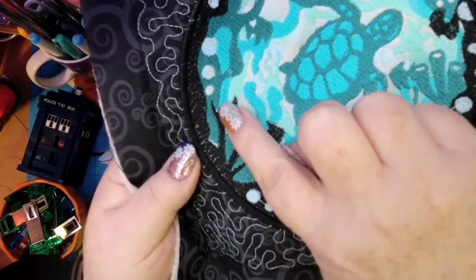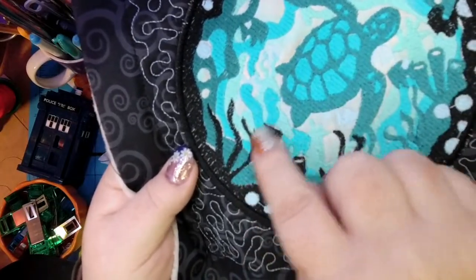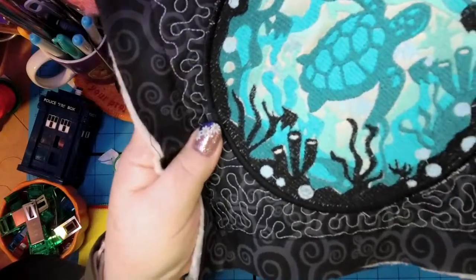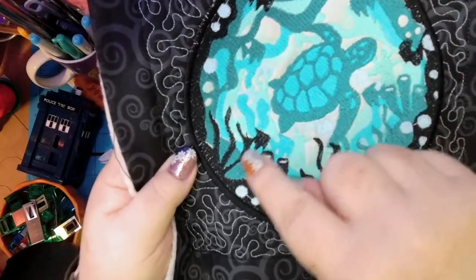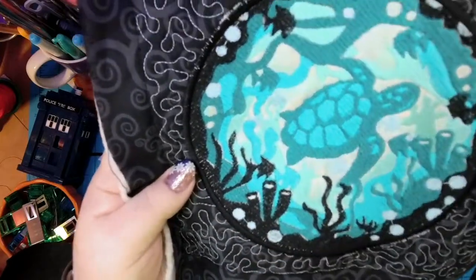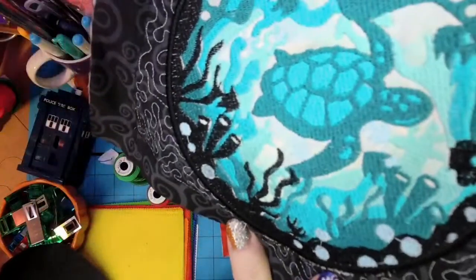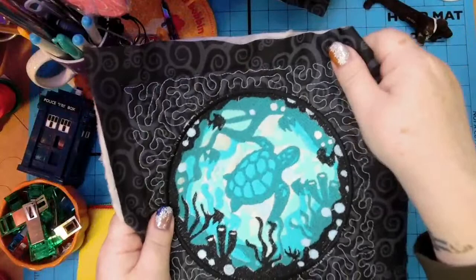What does pull compensation mean? It's a digitizing tool that makes everything just a little bit wider to cover over any gaps. Right here — you can see that — that's what I need pull compensation for. On the computer, this is all perfectly matched up with a little bit of overlap. When you're stitching, there's physics involved. The stitches pull the fabric one way or another. All my stitches are angled that way — I did that on purpose and just didn't compensate enough.